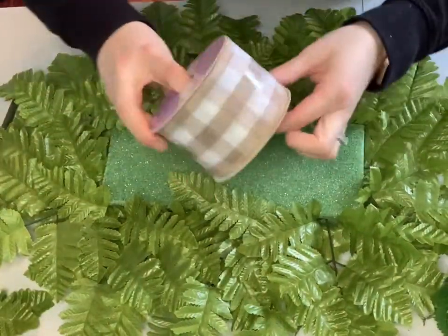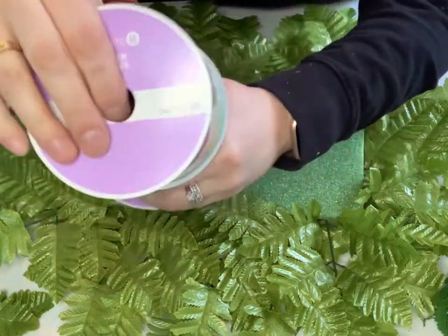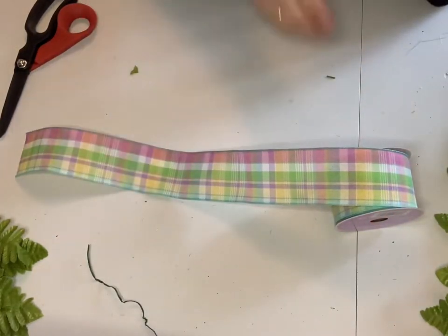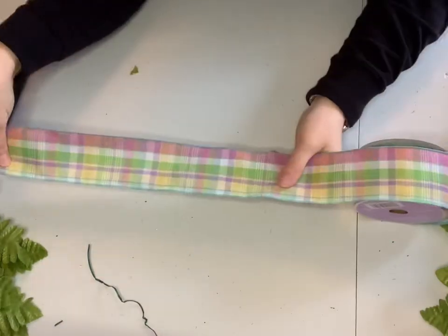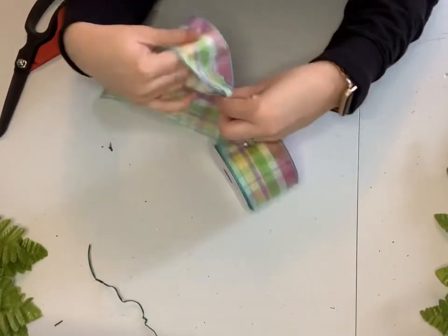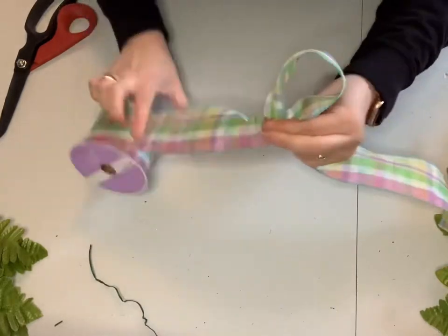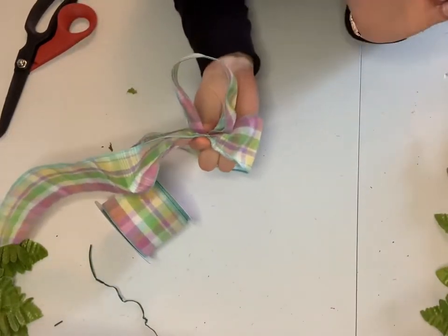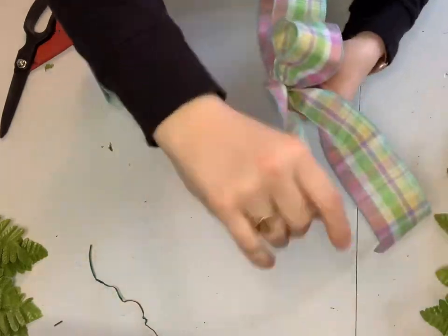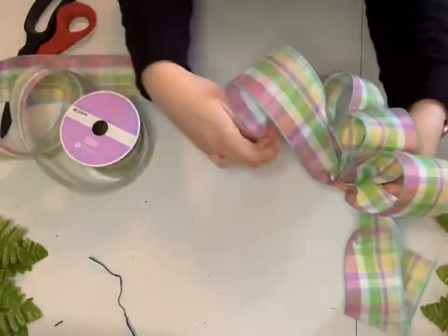The next step is to add a bow onto the top of the saddle. This ribbon was two and a half inches, purchased at Michael's for $12.99. In the Easter section they have buy one, get one free, and each spool of ribbon did me two saddles. To create the bow, start with a 12-inch tail, then create your first loop — this loop is going to be smaller than the rest, it's the middle loop of the bow. Twist it and pinch the middle, holding that pinch through the whole process. Make your next loop, a bigger one, pinch it in the middle, then make another loop on the other side and pinch it in the middle. Keep doing this process until you've completed your bow.